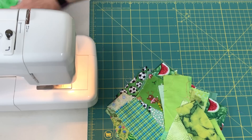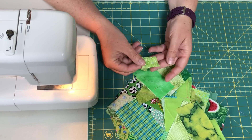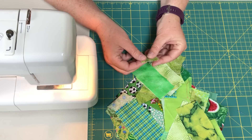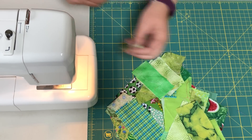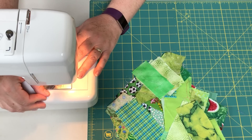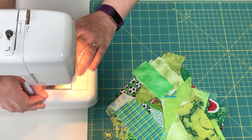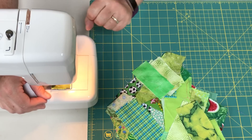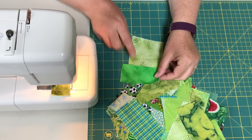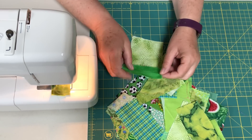You're going to take your scraps and start pairing them up — I already did that with some to make it quicker. This one's an inch and a half wide, this one's even smaller. What you're going to do is sew together two fabrics. My only rule is that it's not the same fabric — I like that mixed-up look. You're just going to go down and keep going. It does not matter if they're not perfect; there's like a half inch overhang that gets cut away later, so don't worry about it.